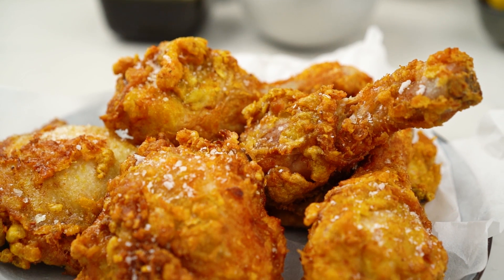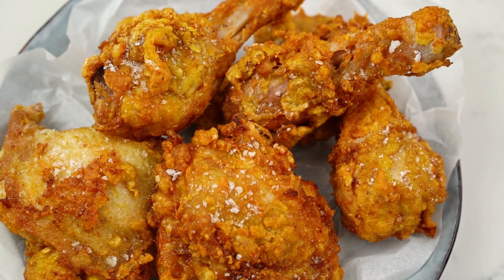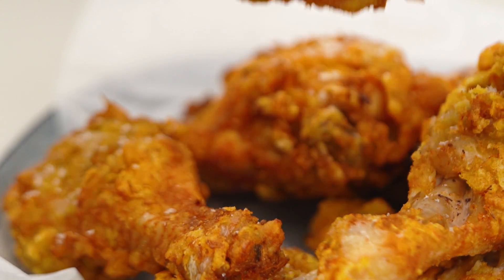And there you go — my version of Ayam Goreng, beautifully spiced crispy chicken. The chicken looks so good. Good fried chicken really is such a joy. This one in particular, because you've got all those beautiful aromatics plus the spices, plus that crispy texture. So good. Yum.